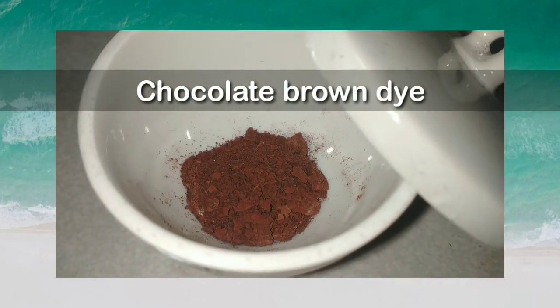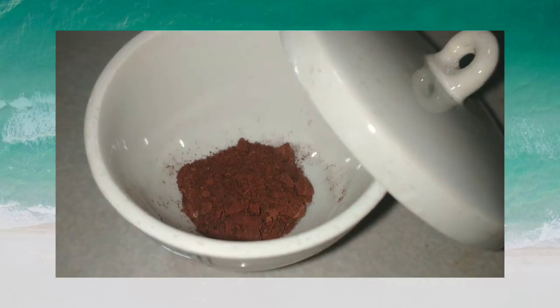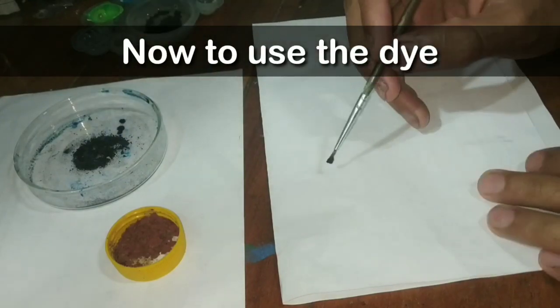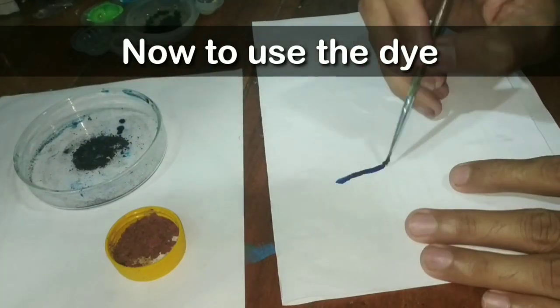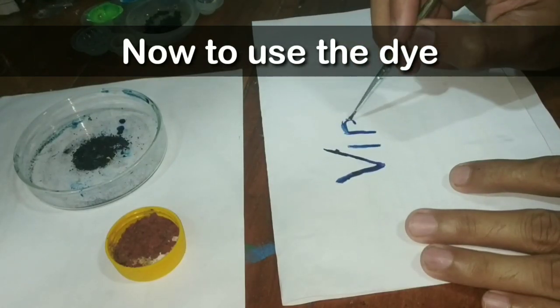Now we will be using these two dyes. I will be painting my channel's name with the Prussian blue dye and the chocolate brown dye.